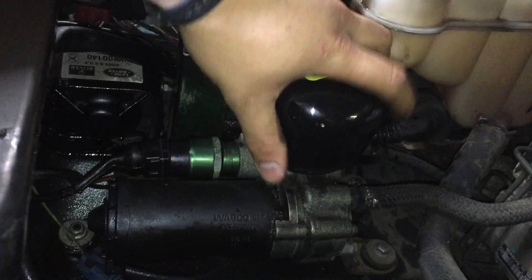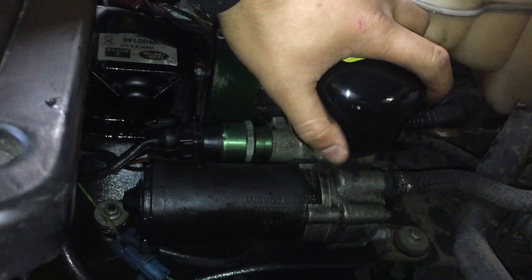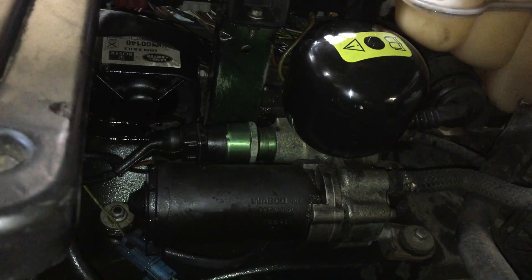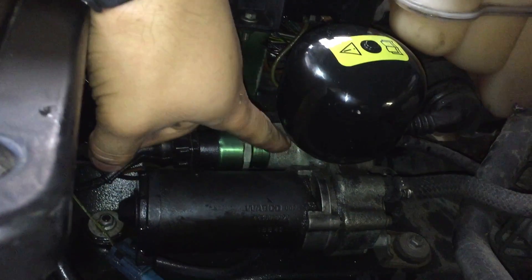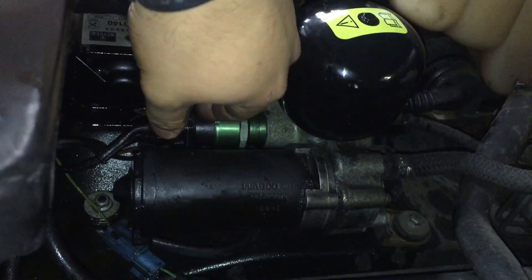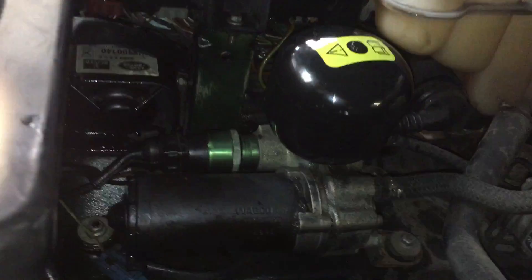This is the pump accumulator, which is mounted on top of the ABS pump. To undo it, I use a pair of pump grips and you undo it anti-clockwise. There will be a lot of pressure there, so you put a rag around it, undo it anti-clockwise, and then fit a new accumulator on.